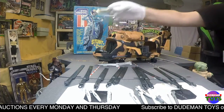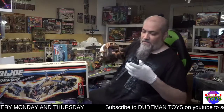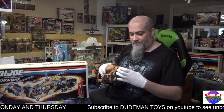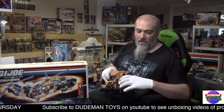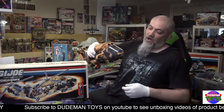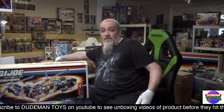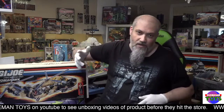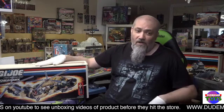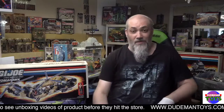So yeah, that is the only minor issue — it just won't stay out. When you pop it open it won't stay, but other than that it stays no problem. There is also no Lift Ticket figure — he's missing, so you'll need to grab him separately. But other than that, it's a very nice Tomahawk with a super nice box. Thank you for shopping at Dude Man Toys.